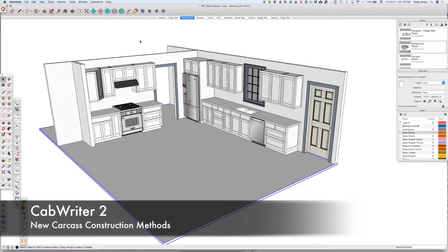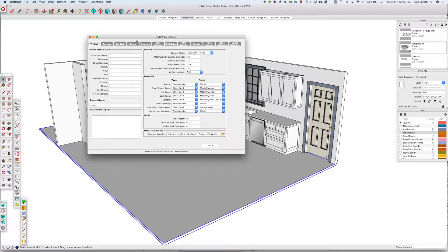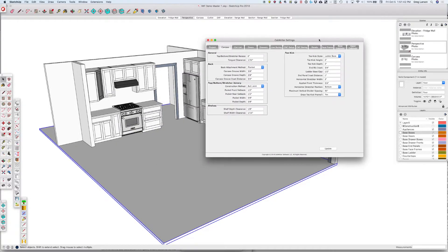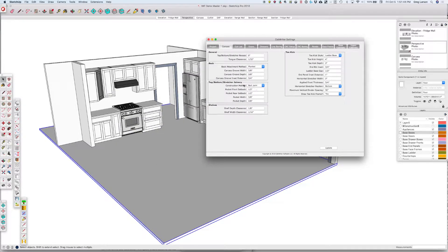In this video, I'd like to show you the new carcass construction features in Cabrider version 2.0. If we open up the settings and look at the carcass tab, we'll see some new parameters here.